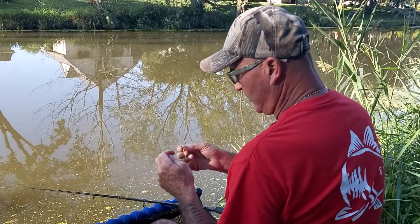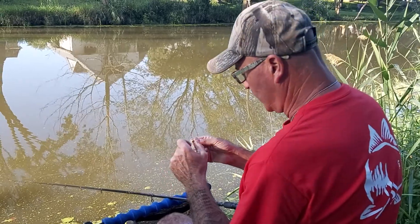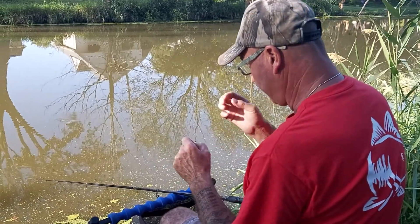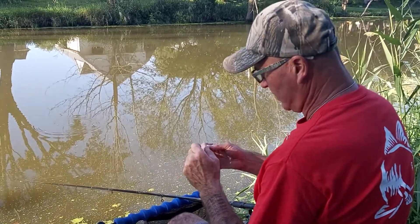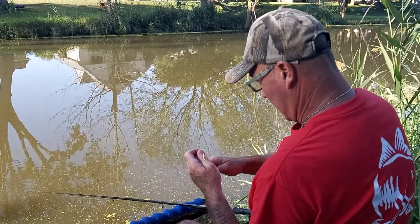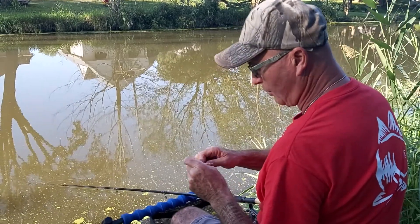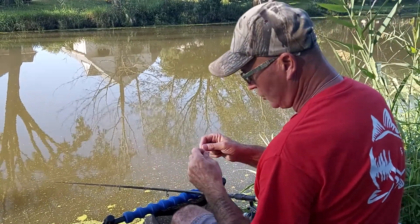We're here today at Turkey Creek and I'm actually going to fish the slider today. I know it's only about 7 foot deep, but usually anything over 6 foot, I like to fish a slider. I just feel like I want that little bit more distance between the float and the tip of the rod. I'm going to show you how I do a slider.